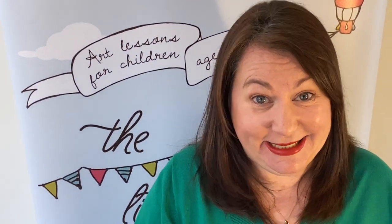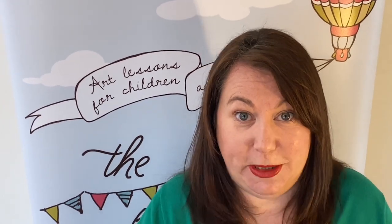Hi and welcome to today's daily draw. We're going to do some balloons today. For the senior drawer I've designed something that's just a little bit more complicated, but the key to this one, to making it your own, is to create your own design, to have your own colours, and really just let go creatively and create your balloons for you.